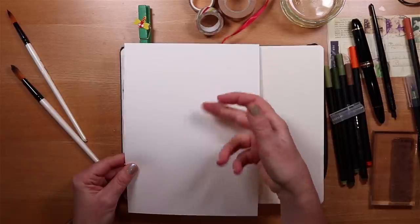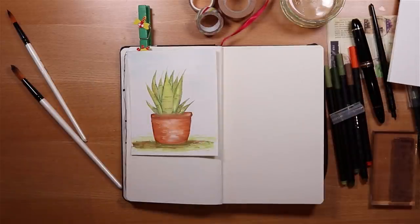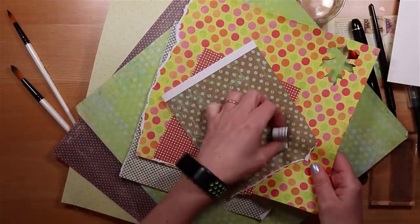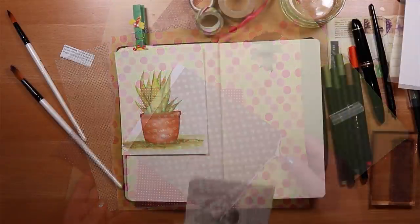I have some cold press watercolour paper. It's relatively thick — 140lb or 300 GSM — and I'm really looking forward to injecting colour on the page today using some of my spotty papers in fresh spring greens.